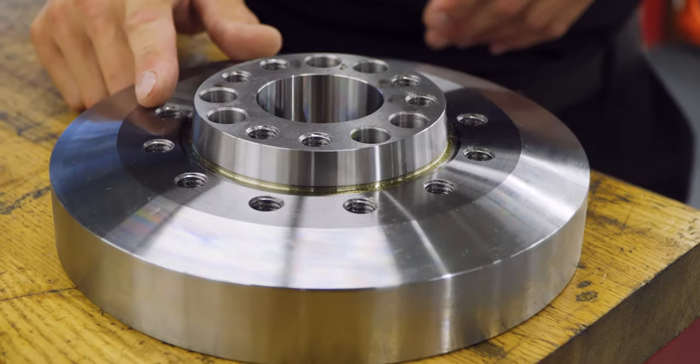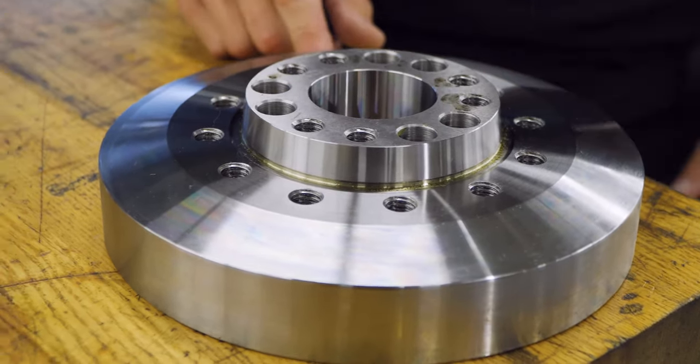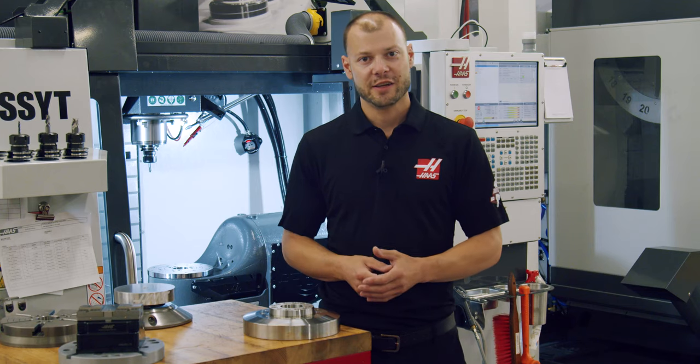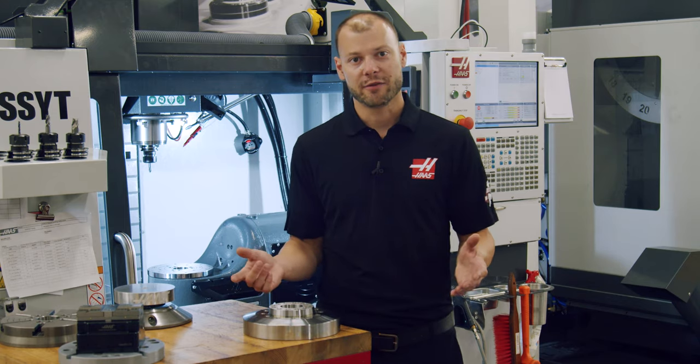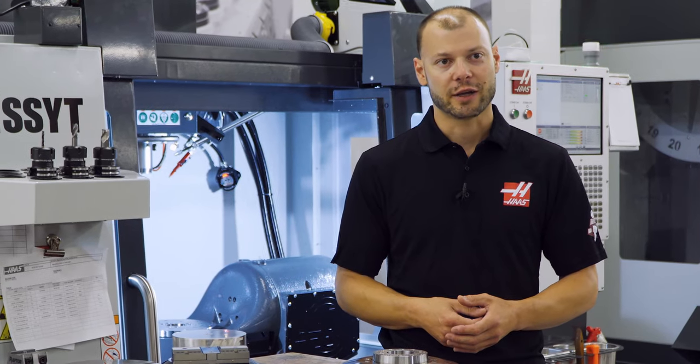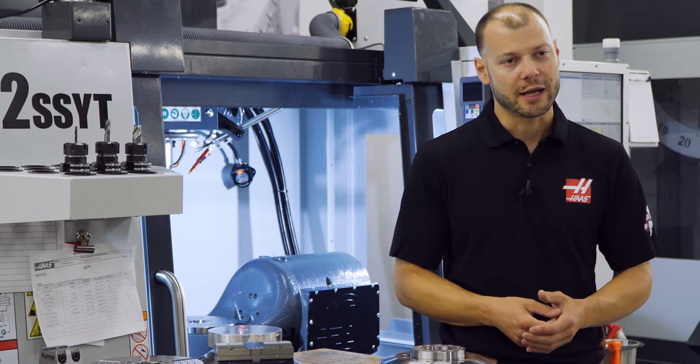If you want to permanently attach a chuck to the rotary, we offer the spindle nose platter, which has an industry standard A1-6 spindle nose that is compatible with a wide variety of three-jaw and collet chucks available from almost any third party vendor.